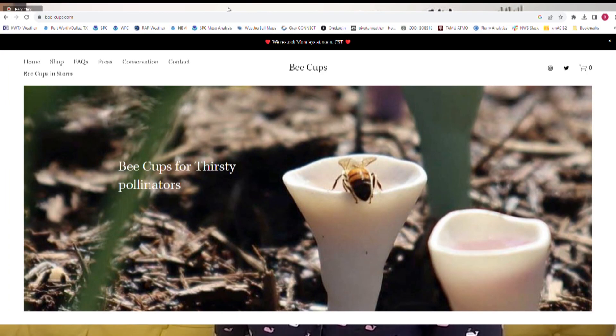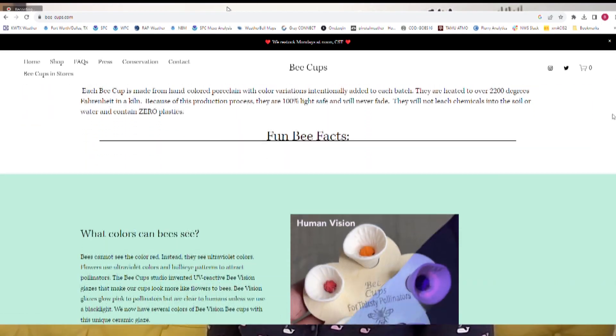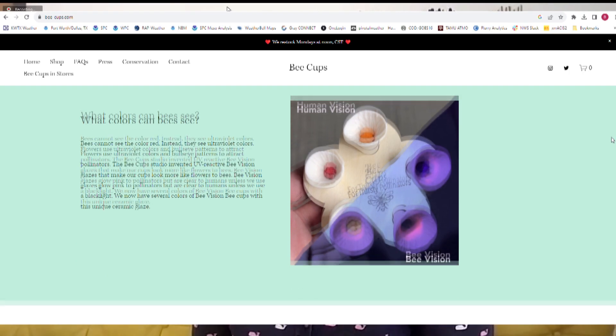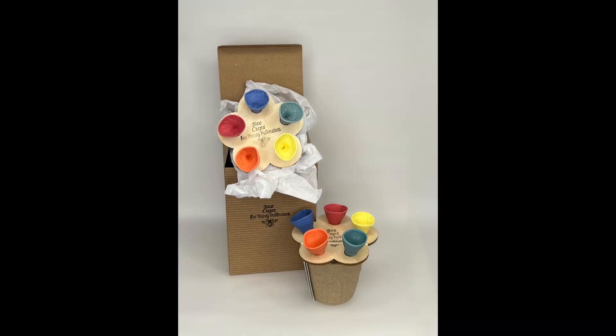So these both help the bees but don't help mosquitoes. They're beautiful and they really serve a great purpose. If people were interested in getting one of these — and to me it makes a great gift for somebody that loves the outdoors and gardening — where could people find these? You can find them a couple of places. We sell directly and my website is bee-cups.com. You can also buy from Uncommon Goods, which is a larger website featuring handmade gifts. And we have a list on our website of other national places that sell bee cups.